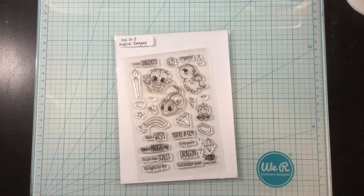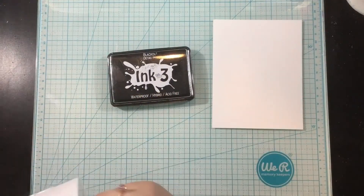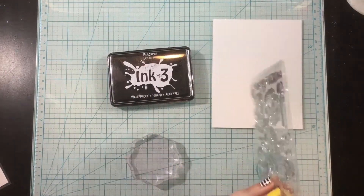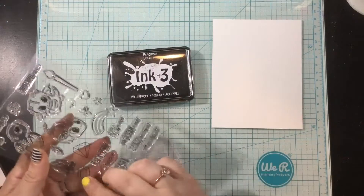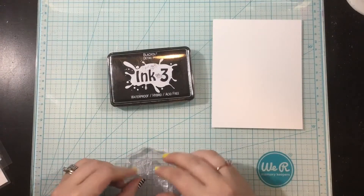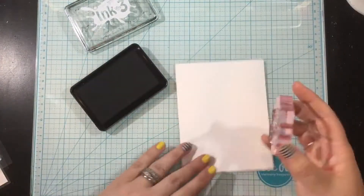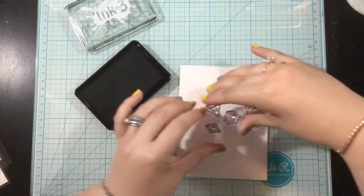Hey you guys, it's Linnea. Today I have a quick and easy stamped background for you featuring the Ink on 3 Magical Dragon stamp set. I'm going to be stamping with my favorite ink for Copic coloring — the Blackout Hybrid Detail ink. I love this ink because it is crisp, it is dark black, and you can use any kind of medium with it whether you prefer watercolors, colored pencils with Gamsol, or alcohol markers.